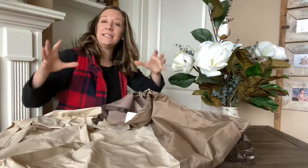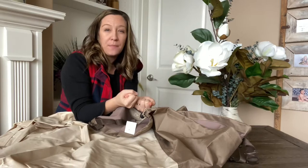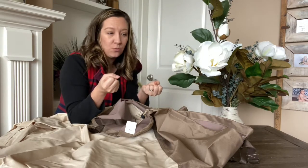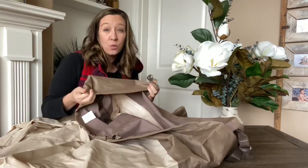It completely covers your patio chair and on the bottom you can cinch it all together. That way all the harsh weather elements through the winter — and even in the summer sometimes the sun is so hot that it will damage your patio furniture — so this is made in such a way that your furniture will be protected.